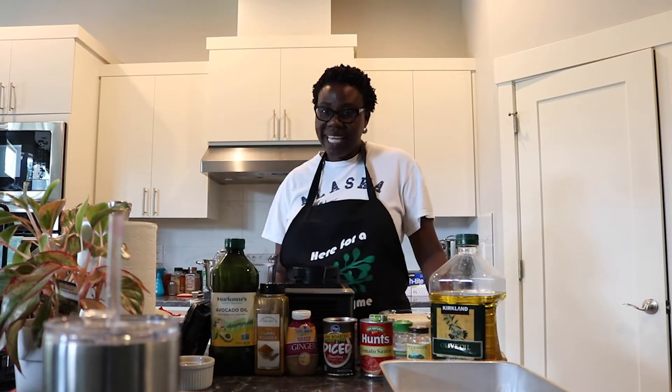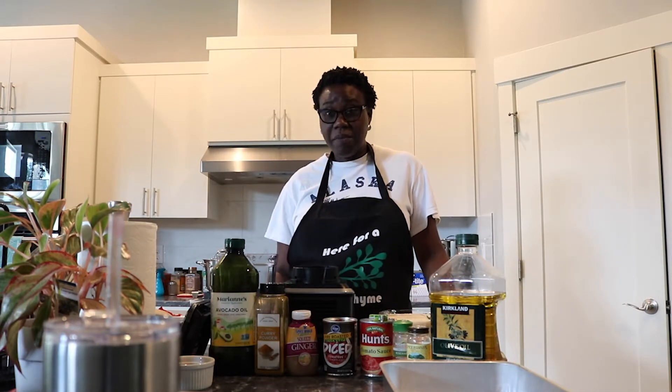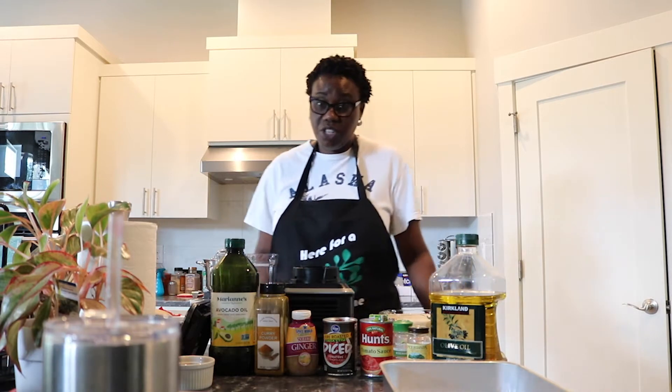Hello everyone and welcome to my kitchen. I will not be using a mask because I'm cooking in my own home, and I will just go through a quick cooking lesson about how to cook jollof rice.